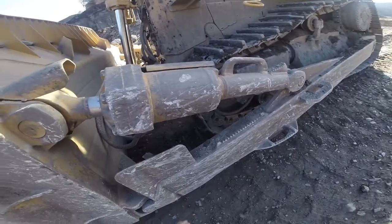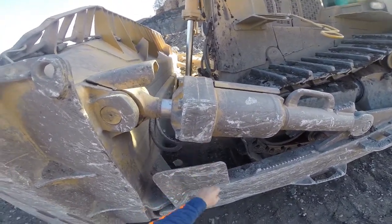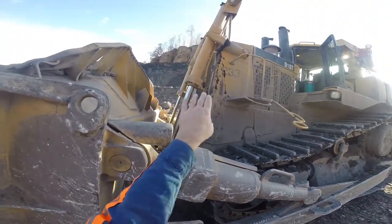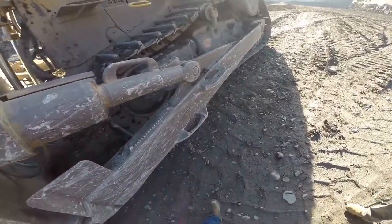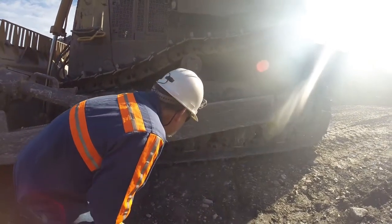The way I do a pre-op check, I start on the ground. I start looking for cracks, loose bolts, maybe broke pins in the jacks, hydraulic leaks on the jacks, steps — make sure all the steps are together and ain't broke. And I'll come back and just keep looking. Get down, I've checked roller caps, make sure the bolts are in it.